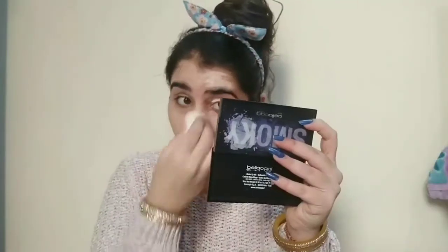When I blended my foundation with it, it gave me a very flawless base makeup. It gives the same coverage as well and it does not soak that much product.